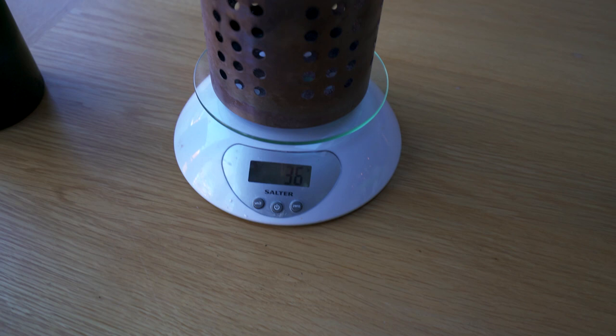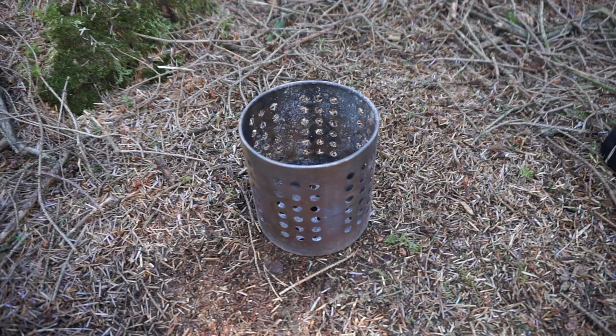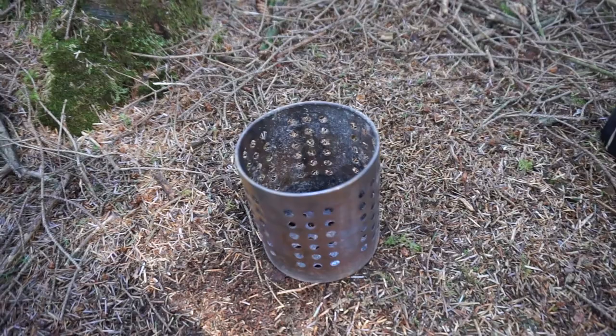It's light — it's actually one of the lightest offerings out there. It cools down in less than 1 minute because the metal is so thin it cools quick. Compare this to a manageable temperature of 10 minutes cooling for the Bushbox XL.